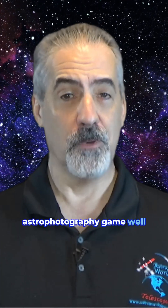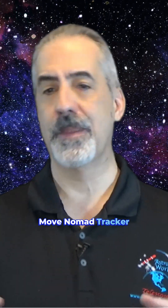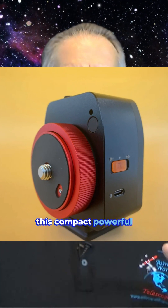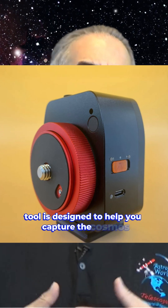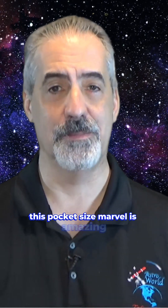Are you ready to up your super portable astrophotography game? Let's take a look at the Move Shoot Move Nomad Tracker. This compact yet powerful tool is designed to help you capture the cosmos like never before. This pocket-sized marvel is amazing.